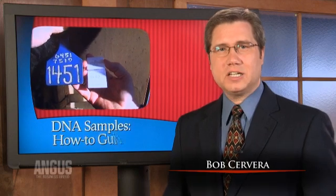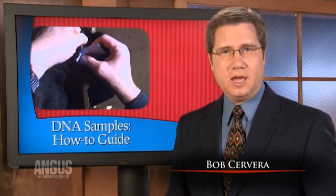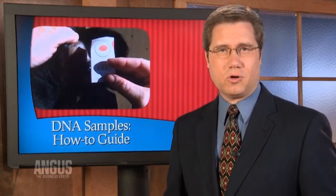As genomic data plays a growing role in genetic evaluations, more and more producers are learning to submit DNA samples. And contrary to popular belief, it's not as difficult as it may seem. We go now to the American Angus Association's Crystal Albers and Don Laughlin for more.